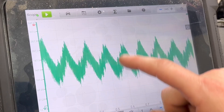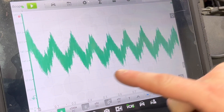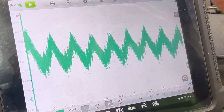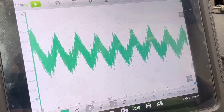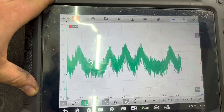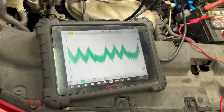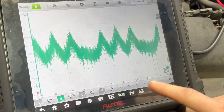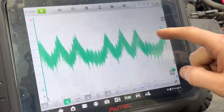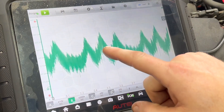Each peak is a compression stroke. You're looking for a difference between them. These are all looking pretty good, which means that this car in all likelihood does not have a compression issue. So what we're going to do now is pull a spark plug out and show you what the difference would look like.